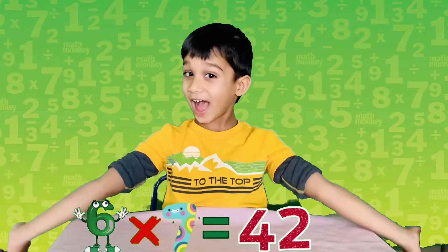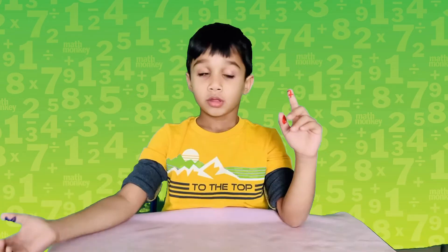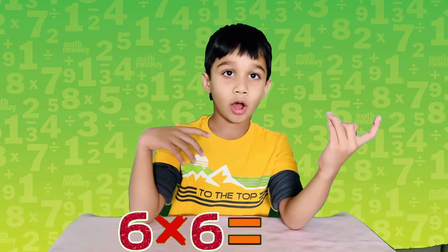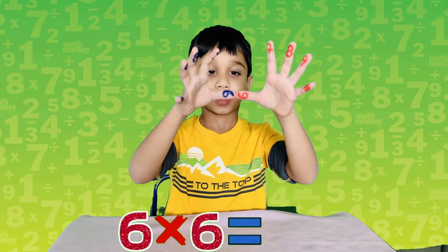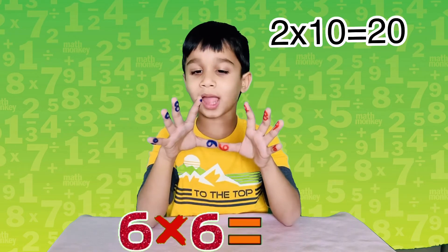So six times seven equals forty-two — we got the answer! It's the same with other math tables; you can use this trick anytime you want to do the six to ten times table. Now let's apply it on six times six. Join them like this — there are no other fingers down, so only two: one, two.